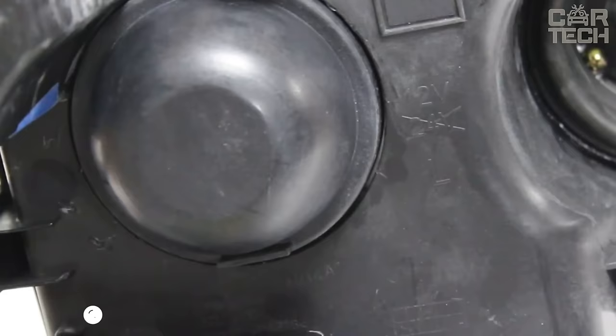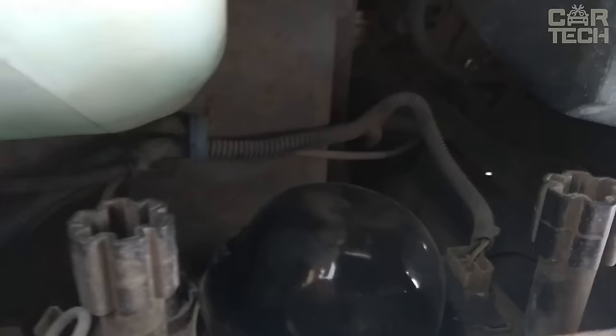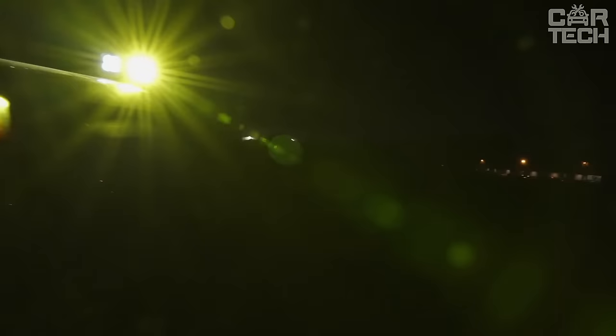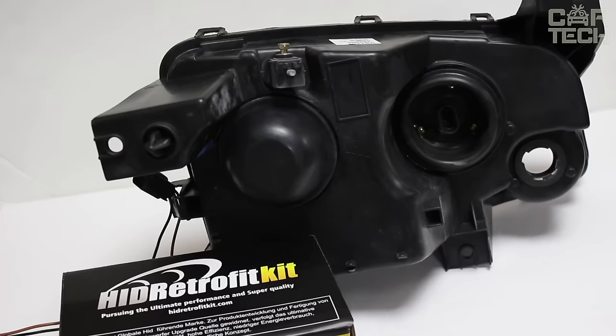It is not a secret that standard headlight covers tend to lose their fasteners, and then simply do not press against the headlight housing properly and allow moisture and dust to enter, which contaminates the reflector and bulbs. The replacement can be a rubber duster on the headlight. The seller offers a large selection of sizes, so you can easily find dusters for your headlights. Material: durable rubber — does not crack and does not dry out. The set contains one duster.